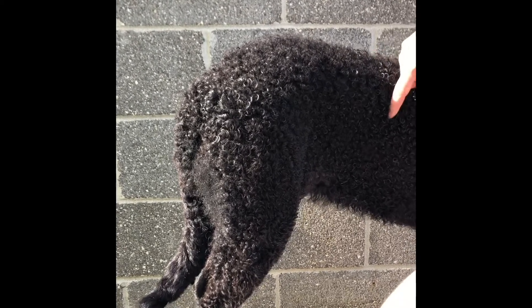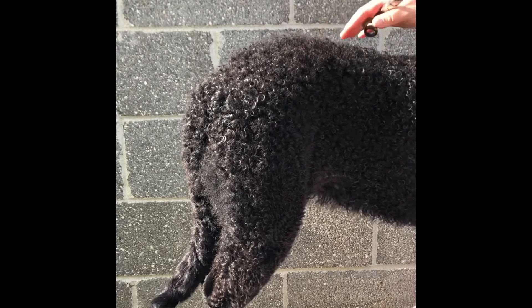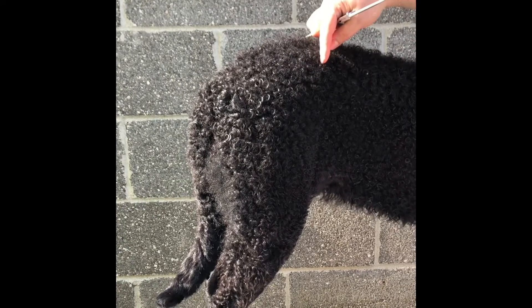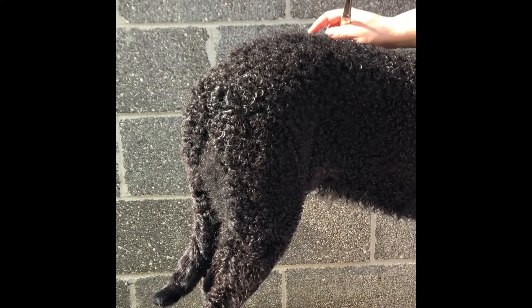The loin, which is that part of the body extending from the end of the ribcage to the start of the pelvis, is short and muscular. The croup — that portion of the body from the start of the pelvis to the tail set on — is only slightly sloping.